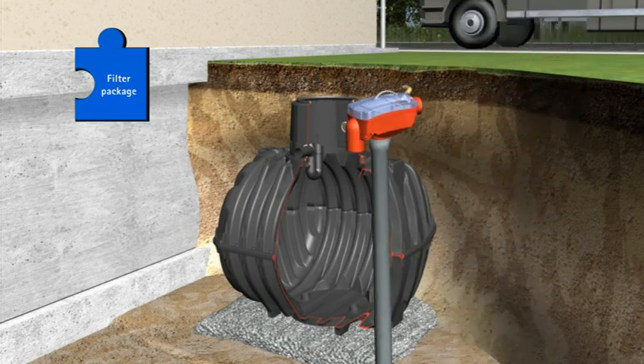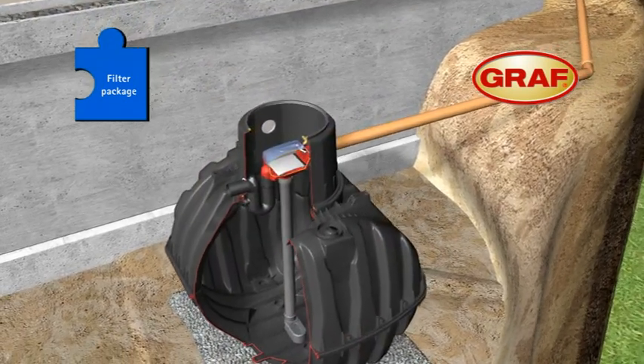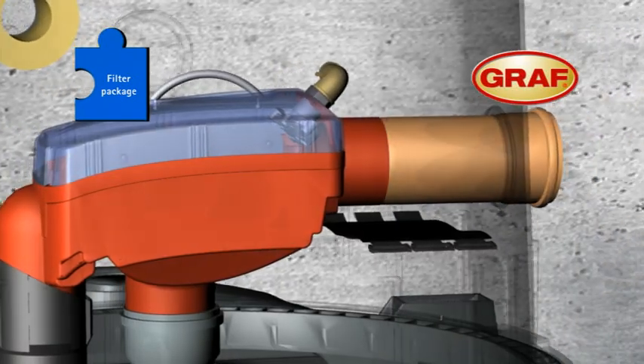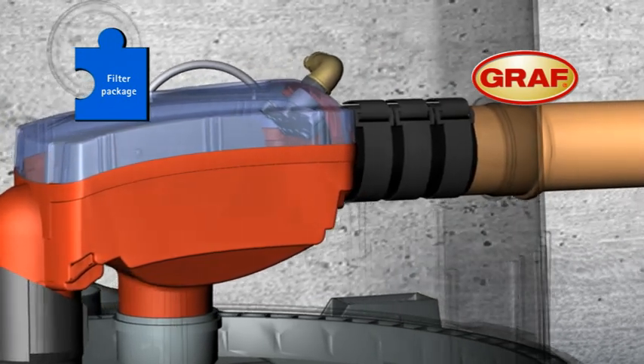The whole unit can now be installed. Then connect all downpipes from the roof and the overflow pipe to the available discharge option. The speedy push-in fitting systems and patented quick connection collar remove the need for additional tools.